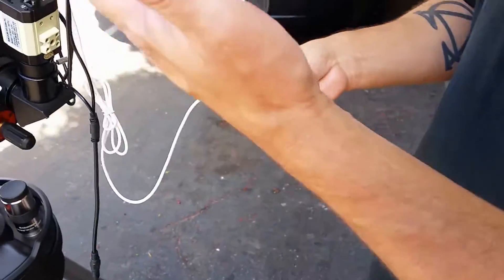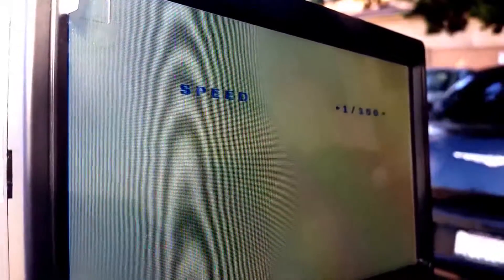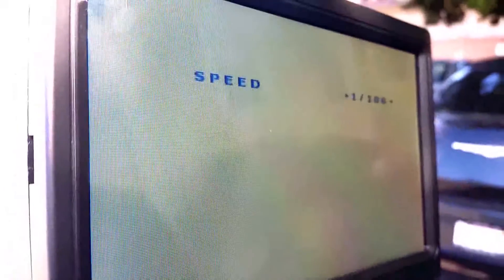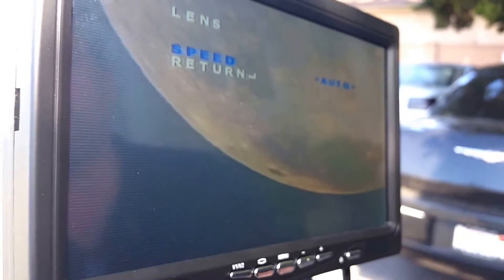And of course what we're doing right now during the day is relative child's play for this instrument, because what we can do is go in and change the exposure. If we're looking at a galaxy or a nebula, I can do this in a number of ways, but basically what I'm doing here under lens is just changing the exposure value, so even right here I'm going to be overexposing the moon. You can see that's grossly overexposed, but what that's going to do is let me see more light from a galaxy or nebula just right off the bat.